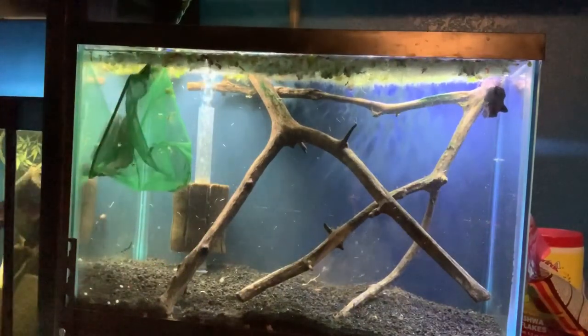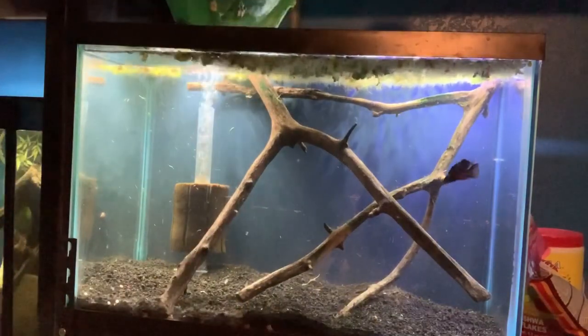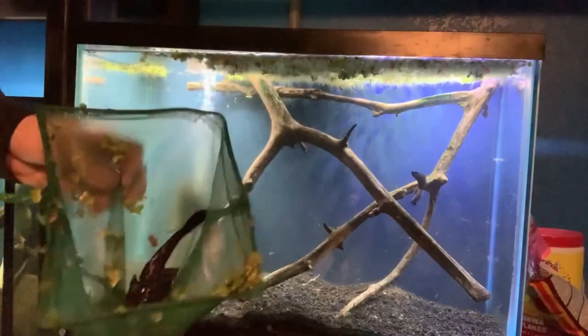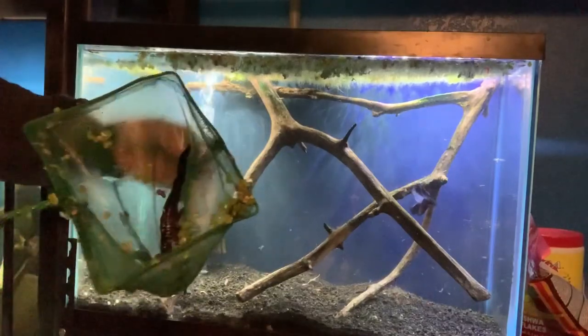Plecos are so crazy, and it's probably showing why these things are so invasive. I swear they can consume so much more than other fish can, and they're such a sturdy fish — it actually scares me. They're just a crazy fish. The betta fish is a lot happier without that pleco in the tank, because the pleco was like six times his size, just hogging up space and kind of freaking out my betta.